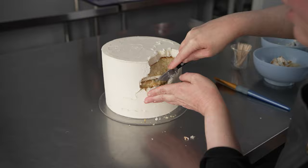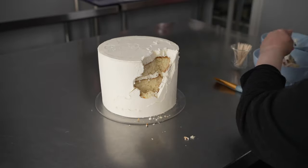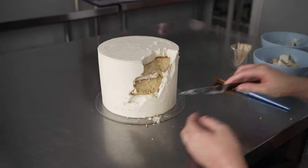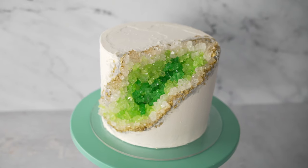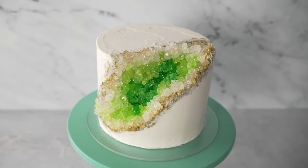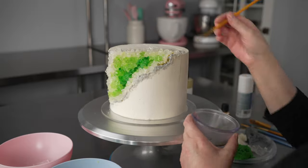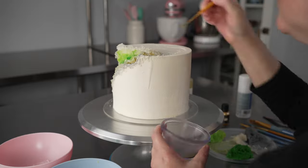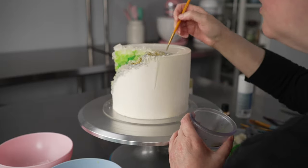We'll cover carving out your geode shape, using buttercream and your rock sugar to create beautiful color gradients, and breaking up and working with that rock sugar, plus adding your finishing touches like some beautiful gray and gold to make some realistic details. You can follow along in the step-by-step videos to learn it all.